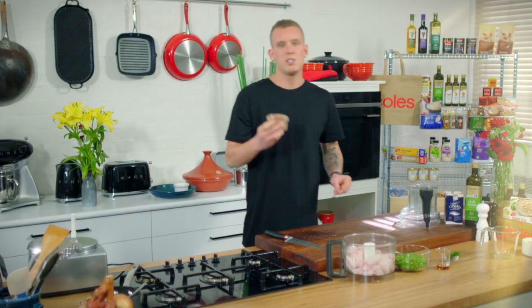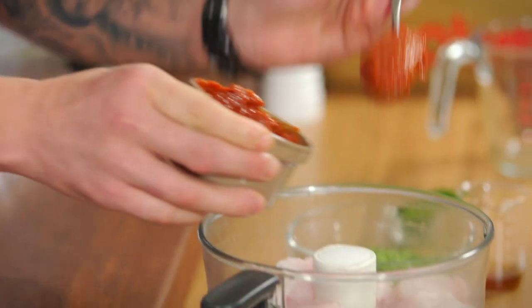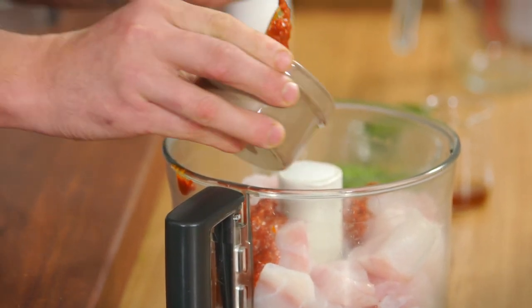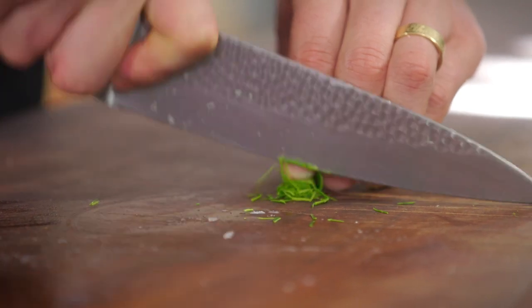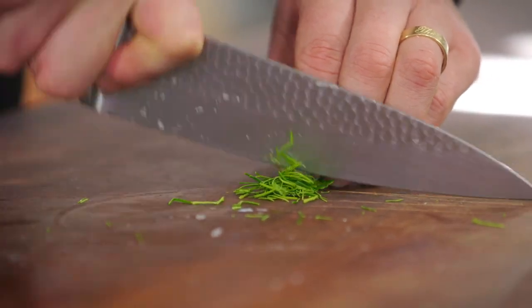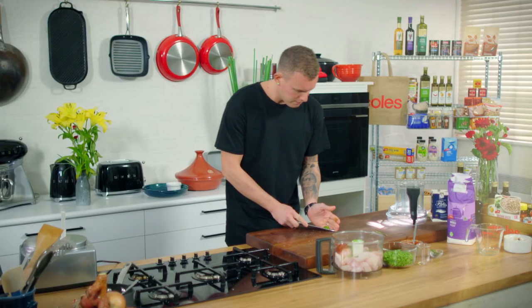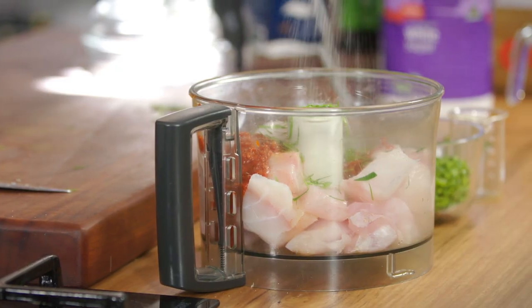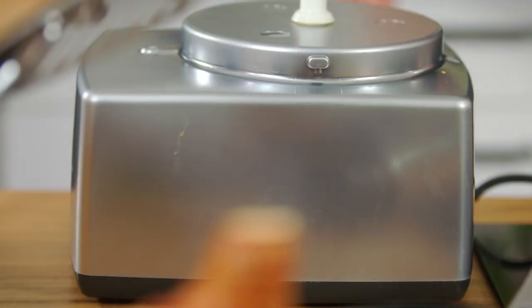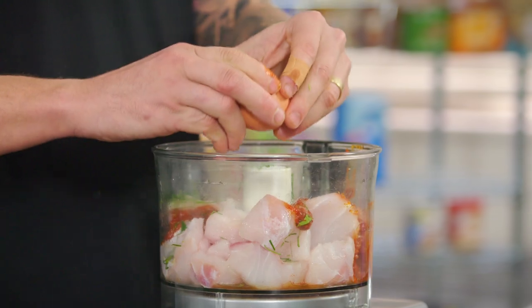The red curry paste is the main seasoning — that's where all the flavor and fun is going to come from. Just a good couple of tablespoons. In there you've got chili, garlic, lemongrass, galangal. Just for a little bit more seasoning, some fish sauce and a couple of kaffir lime leaves — take the spine out for a nice fine shred. Pop in the kaffir lime and a little sprinkle of sugar to finish off the seasoning. We just need one egg to bring everything together.